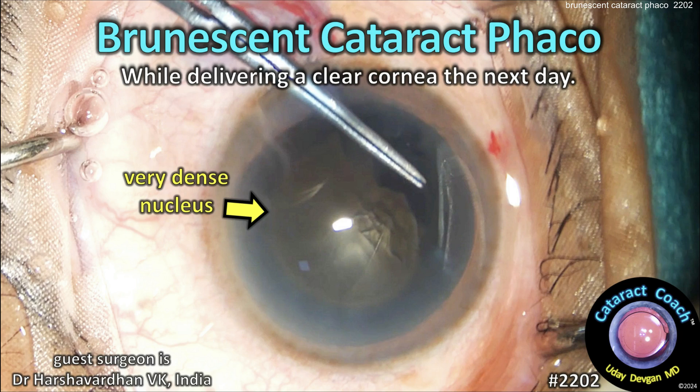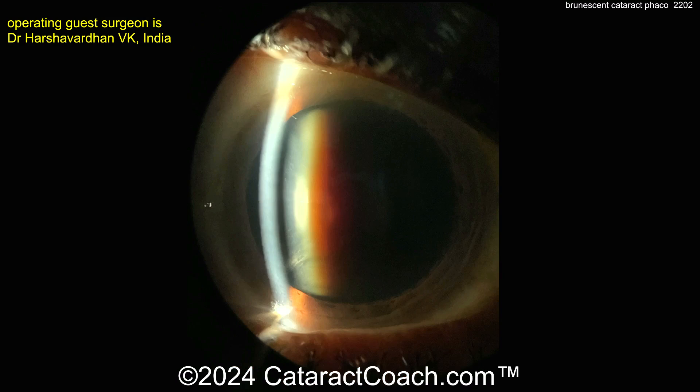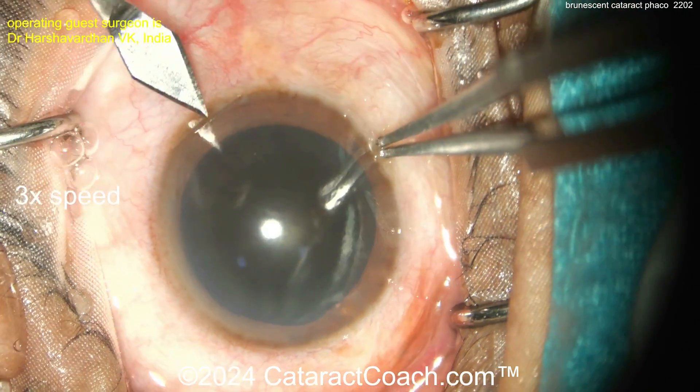CataractCoach.com: brunescent cataract phaco while delivering a clear cornea the next day. This is pretty impressive — look how dense this nucleus is. A lot of density there. Look at the slit lamp view: brunescent, brown, root-beer colored.